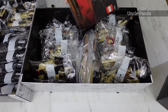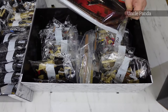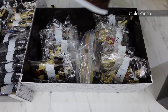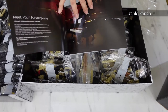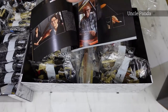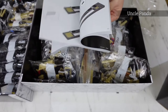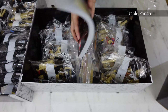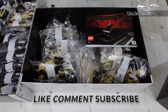Let me open up this book here for you guys to see. This is a very heavy book. Hope you like this unboxing. You can see in the next video we're going to build this Grand Piano. That's all for now — thank you for watching! Bye!